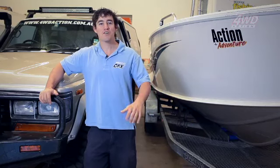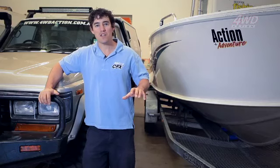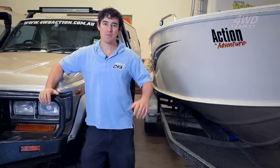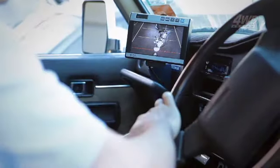A lot of people in four-wheel drive circles think reverse cameras are just for grey nomads with caravans or people with camper trailers, but there's so many features built into this system that you'll be finding a new application for it every day. There's no secret that I love a spot of fishing, but you try reversing the truck up to the boat at four in the morning by yourself. You do that once with a reverse camera and the system will nearly pay for itself.